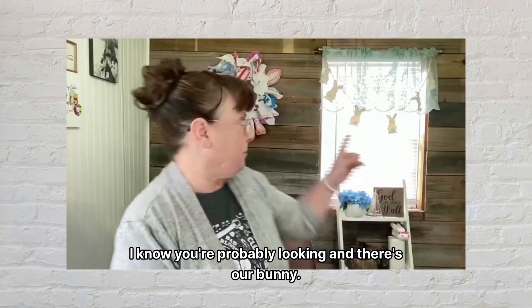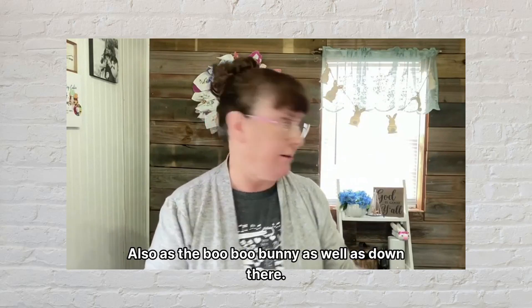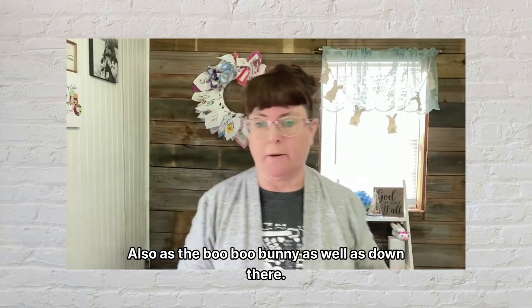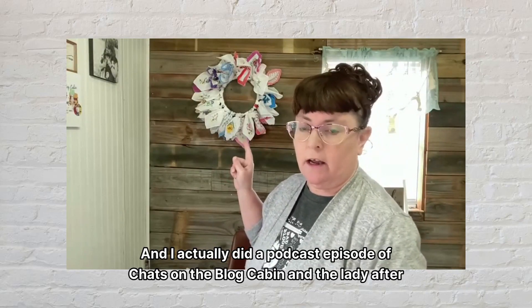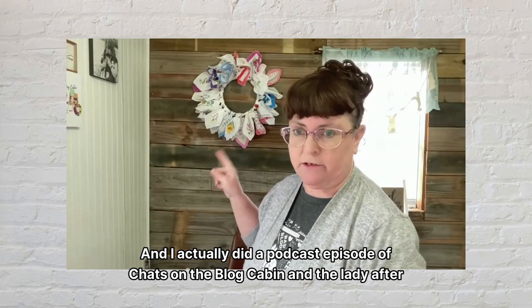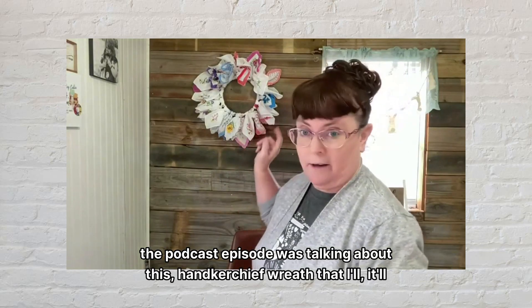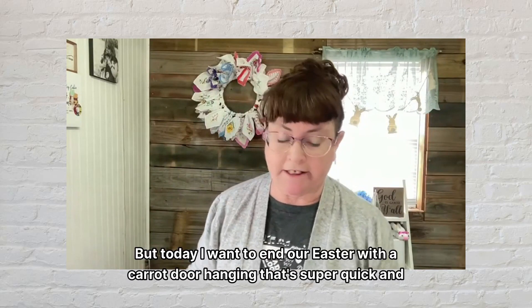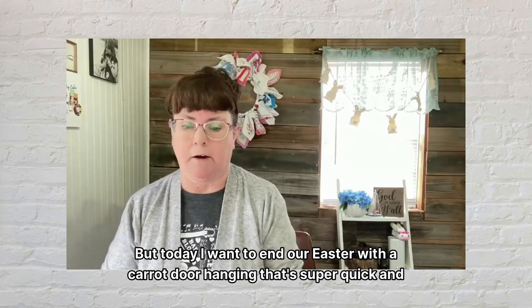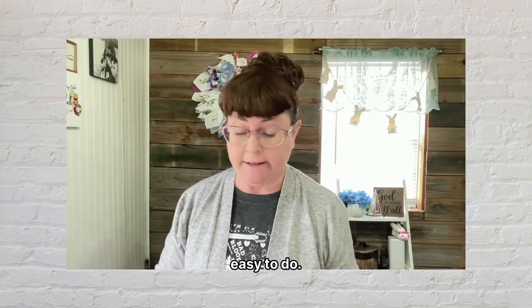I know you're probably looking and there's our bunny — you can see that on another video. Also it's the boo-boo bunny as well. But here is another DIY that will be coming up. I actually did a podcast episode of Chats on the Vlog Cabin, and the lady after the podcast episode was talking about this handkerchief wreath that'll be coming up next week. But today I want to end our Easter with a carrot door hanging that's super quick and easy to do.